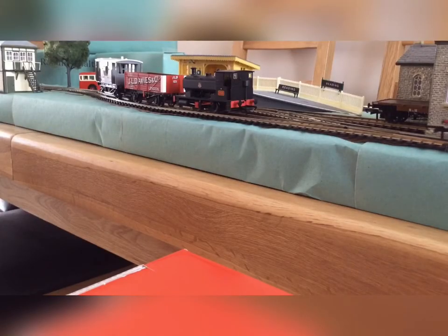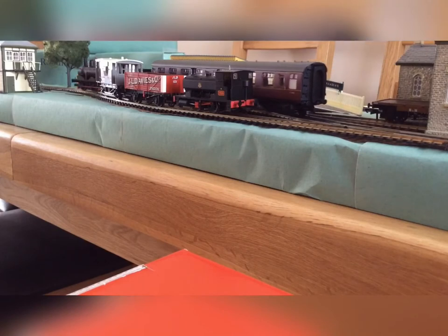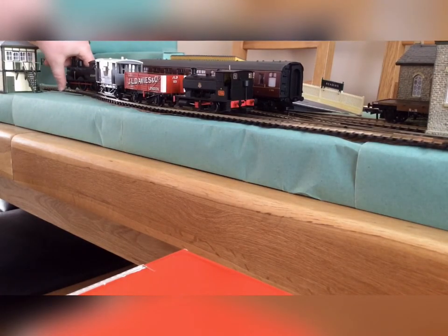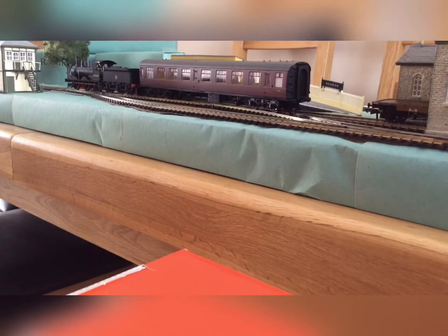Let's see the locomotive running — I'm just going to pull it into the station with the Mark 1 coach. I can't pull it all the way through, so I'm just going to quickly change and run it round so Andrew Barkley can move.